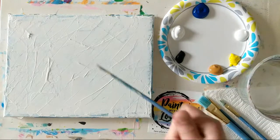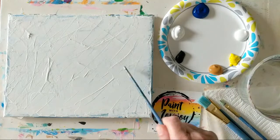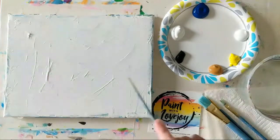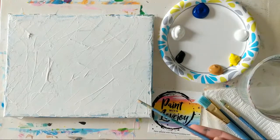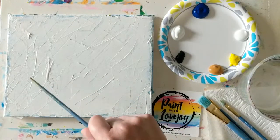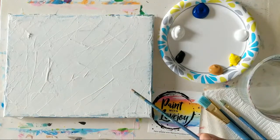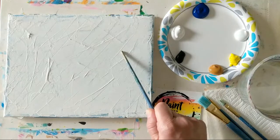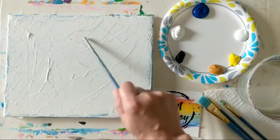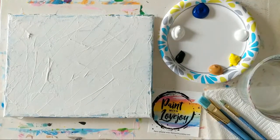A little bit about what you're looking at — I am reusing what we call a repurposed re-gessoed canvas, so you can see the different texture on here. There is a link in the description box below if you'd like to reuse some of your canvases. It does have kind of this texture, so it's good for practice pieces so you're not purchasing a lot of canvases. But if you are making a gift for somebody, please use a fresh canvas so you don't have the texture.